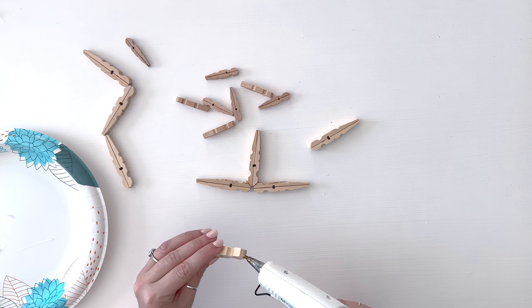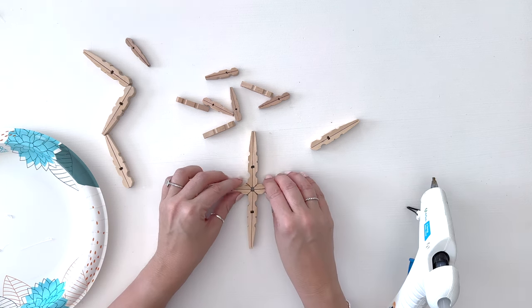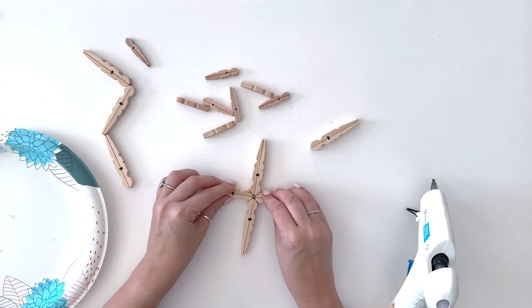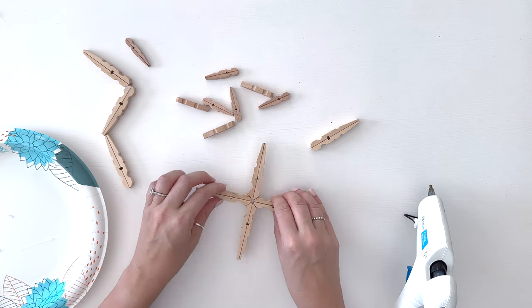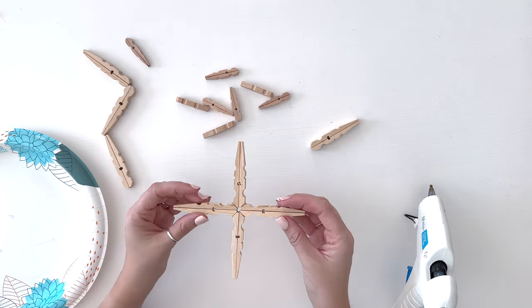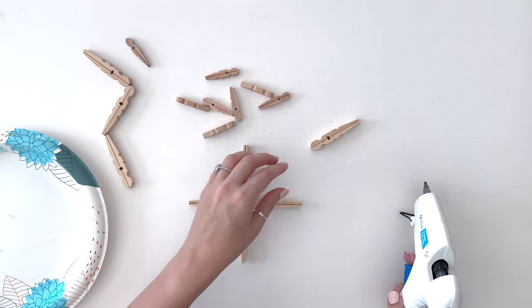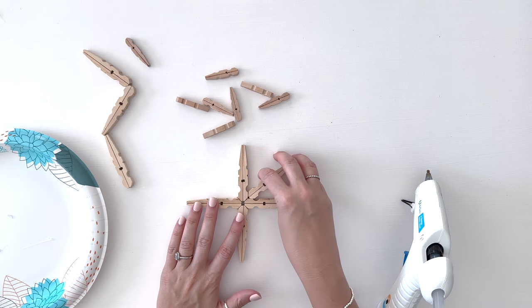While you're hot gluing this, you want to make sure that the pieces are really straight because however you hot glue it is how it's going to stay, so you might need to hold it together in place. Be careful with what surface you're hot gluing on. Maybe do it on a paper plate instead of your kitchen table or dining room table.